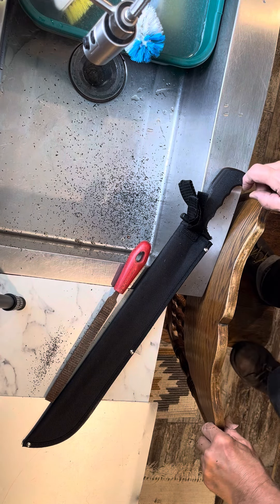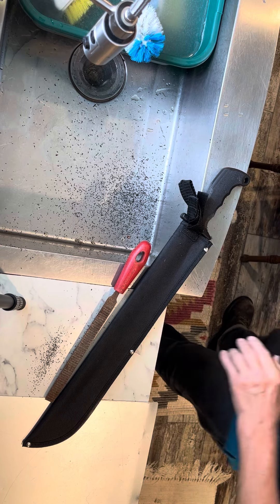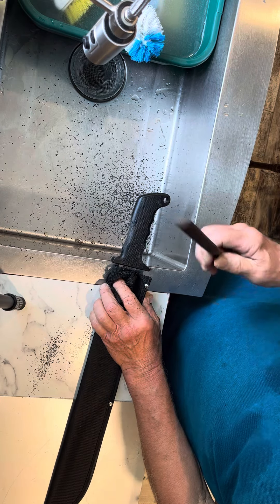Good afternoon YouTubers. After I did a little carving with my knife, I'm gonna do the finer work with a curved rasp here.